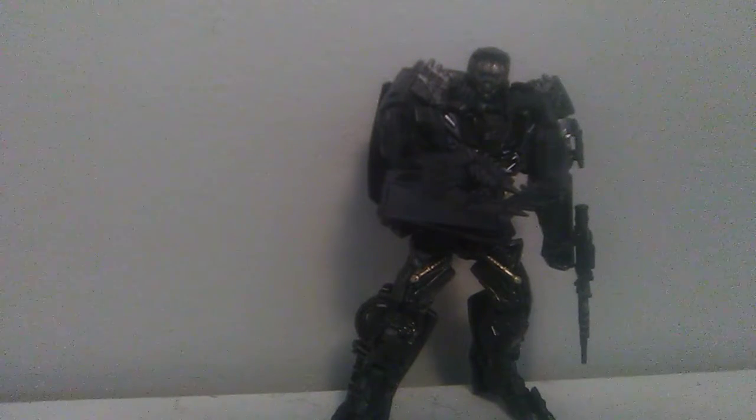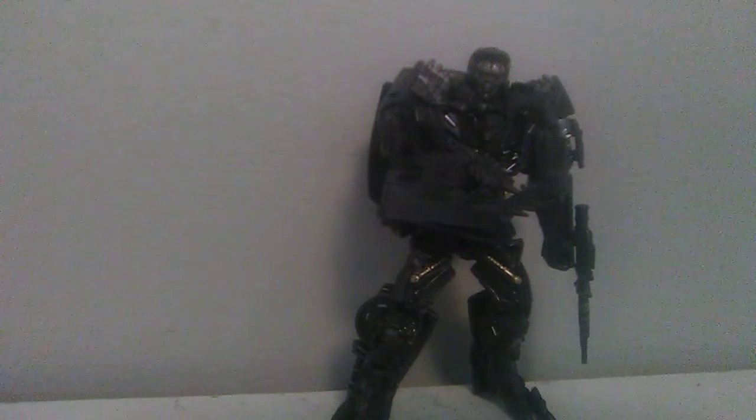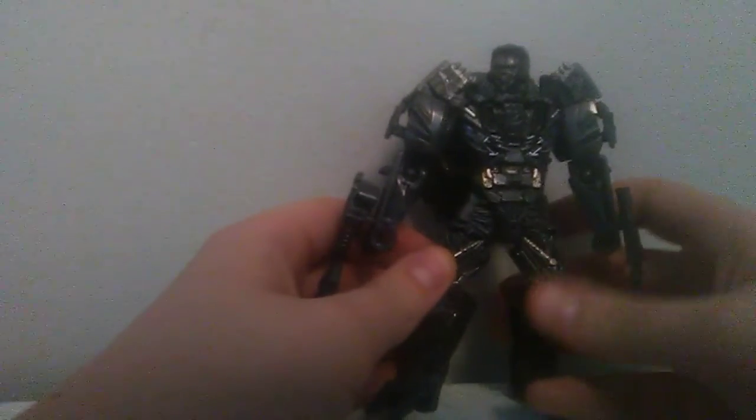I definitely think that if you're going to buy a Studio Series figure, I'd say him. I like him mainly because he does need a paint wash, but it's not so severe that it's something that I minded when I first bought him. When I first bought him, I just thought maybe I'll give him a silver paint wash just to bring out some of the detail.